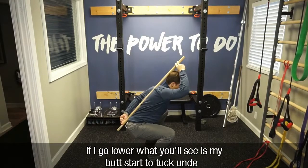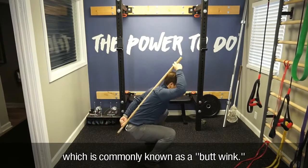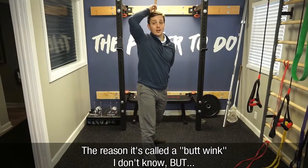I'm good right about here. If I go lower, what you'll see is that my butt starts to tuck under, which is commonly known as a butt wink. The reason it's called a butt wink, I don't know.